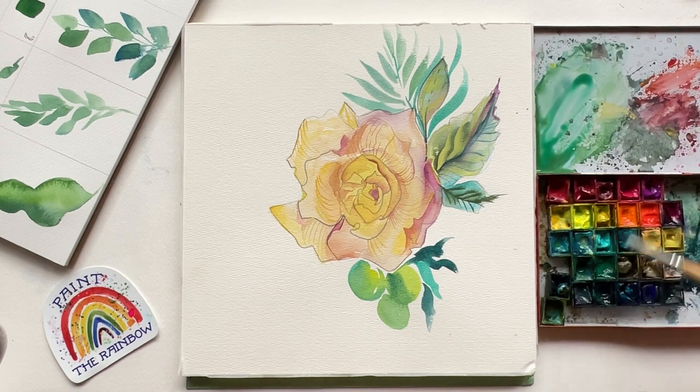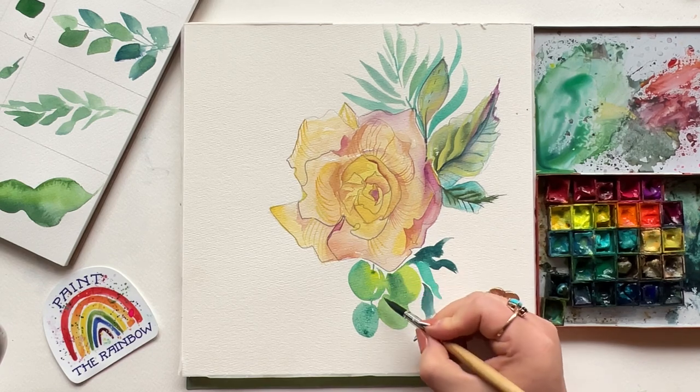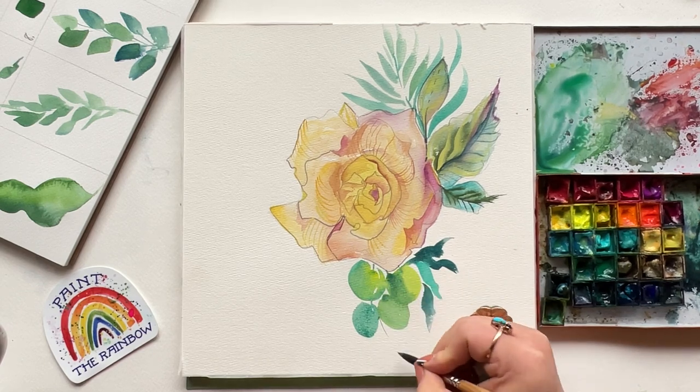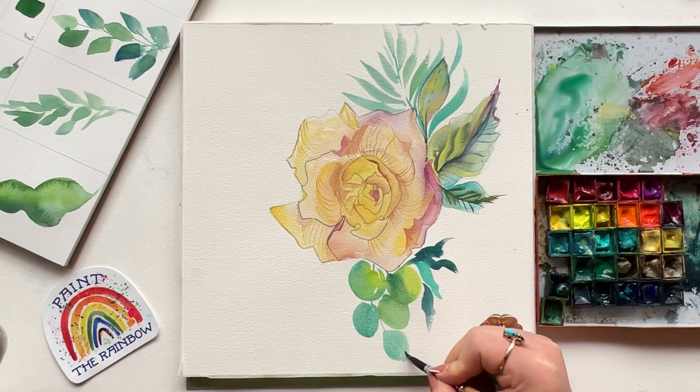I'm going to let that paint run out of my brush and let that fern flourish behind those leaves that were there from the get-go. Everything is still damp in the eucalyptus down below, so why not go in with a darker green and add some detail and some additional leaves as well.